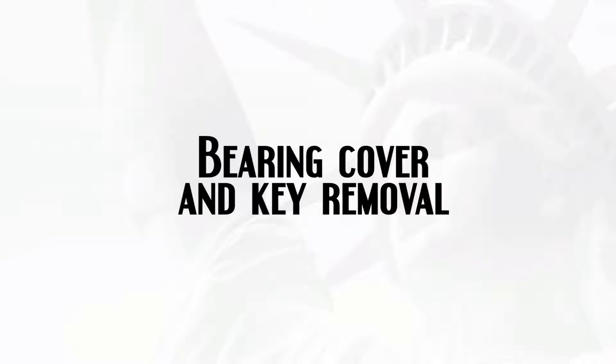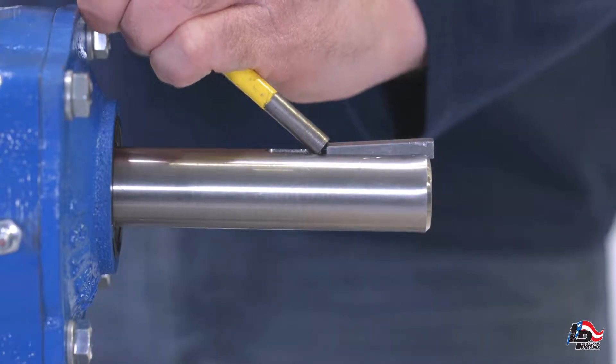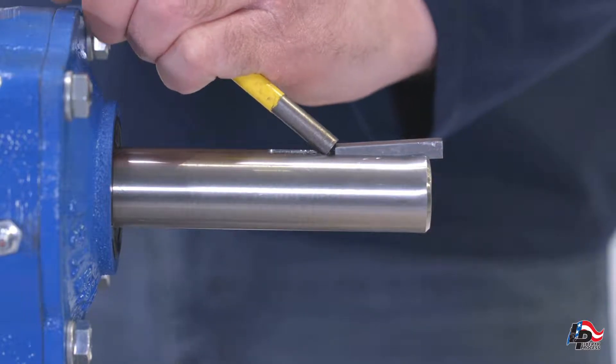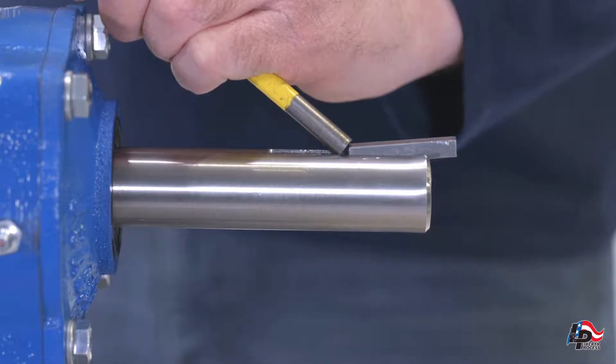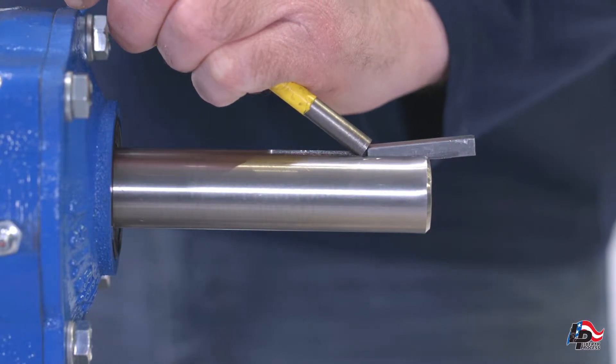Bearing cover and key removal. In order to remove the bearing cover you must first remove the key from the keyway and the drive shaft. To remove the key from the keyway, gently tap a small flathead screwdriver or pin punch with a hammer to pry the key out of the keyway. Take care not to damage the key, keyway or drive shaft.